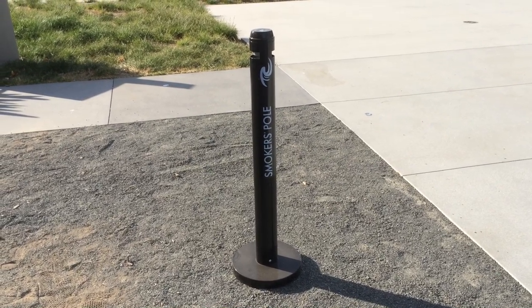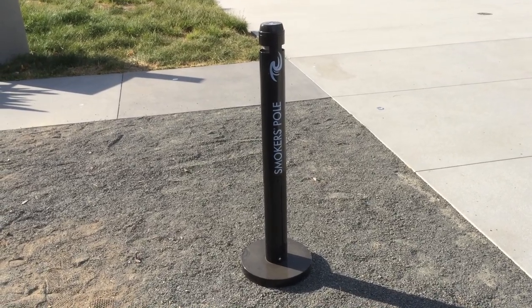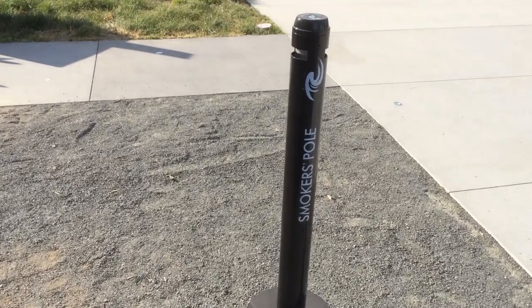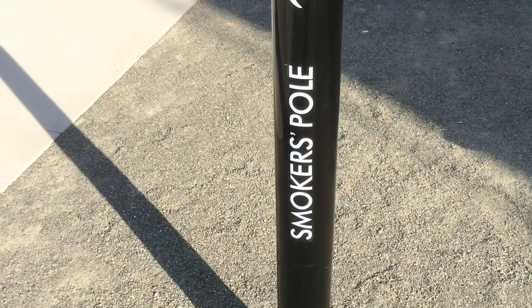You can get these at the Home Depot or anywhere else fine items are sold. The Smoker's Pole. It's fantastic. Now go out and smoke some pole.